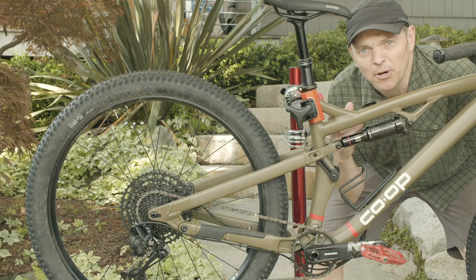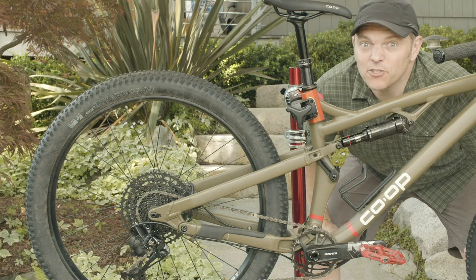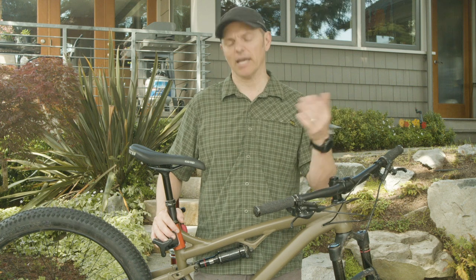Grime acts like sandpaper. So cleaning your bike not only makes it look better, but helps it run smoother too. Hi, I'm Jason with The Co-op, here to answer your question about how do I clean my bike?